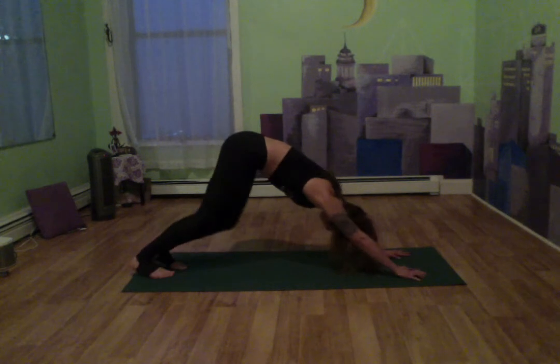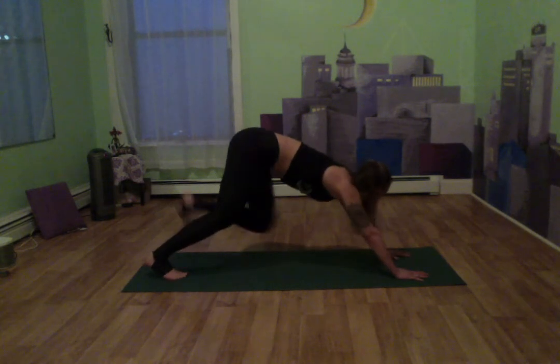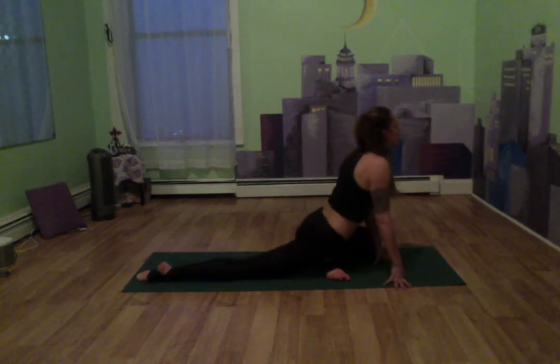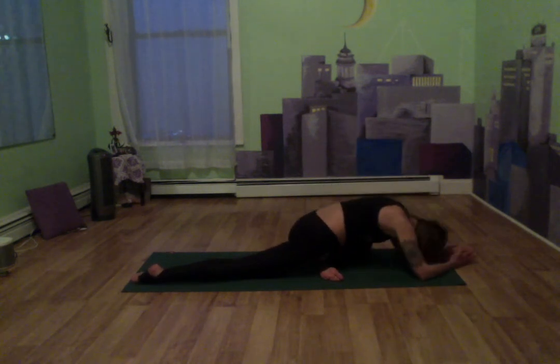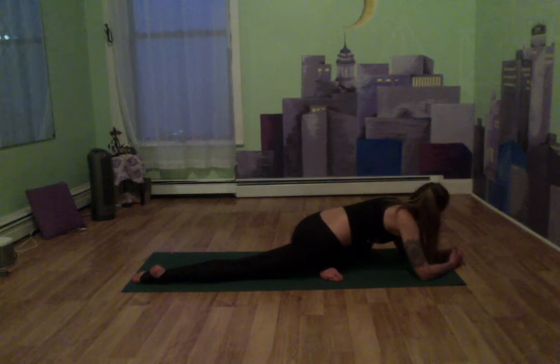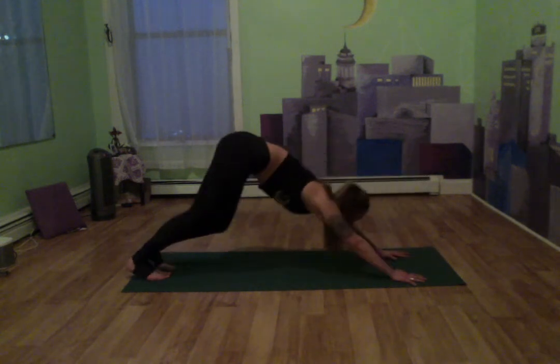We're going to do the same on the other side. If you're going into a figure four, just do that on your other side. Otherwise, lift that left leg behind us, swing it forward — left shin is now parallel to the front of the mat. Lift in that chest, inhale, exhale, fold over. Breathe in through the nose and out through the mouth, really feeling that stretch in the glutes. Then when you're ready, come back up, tuck those back toes, lift that left leg, coming back into downward dog.